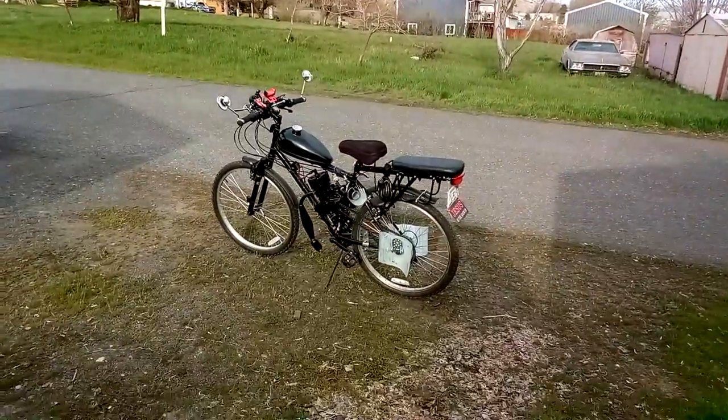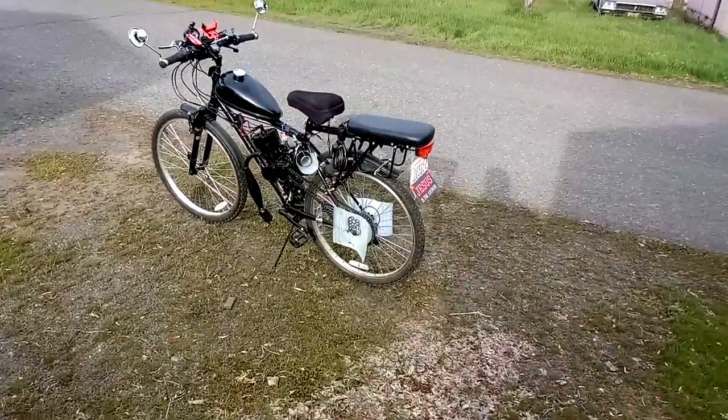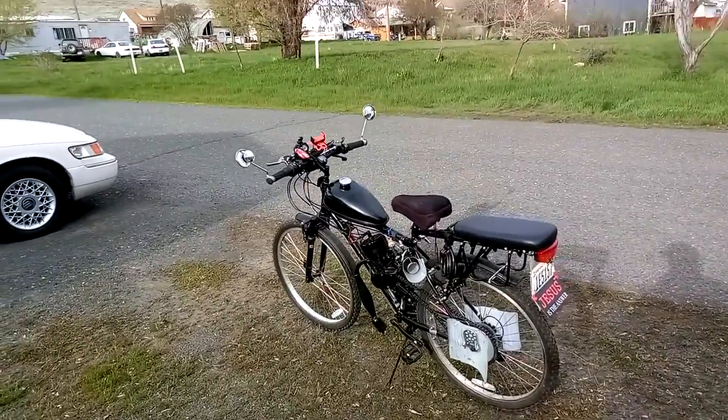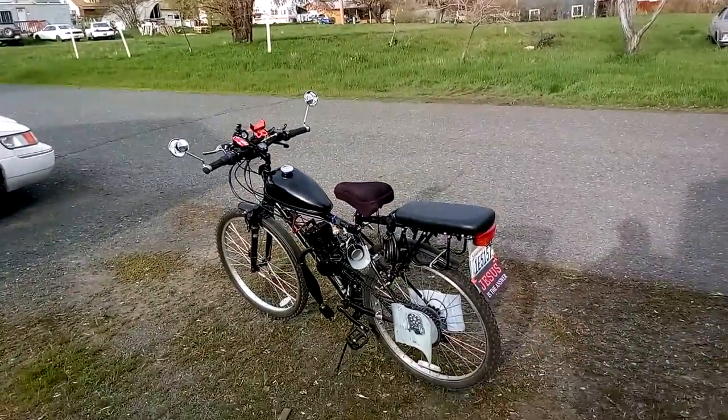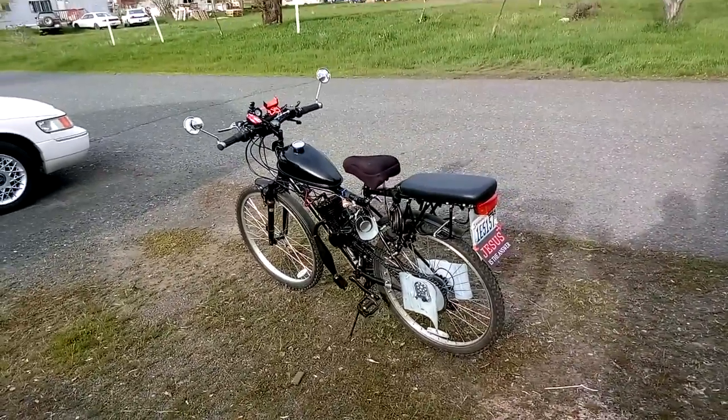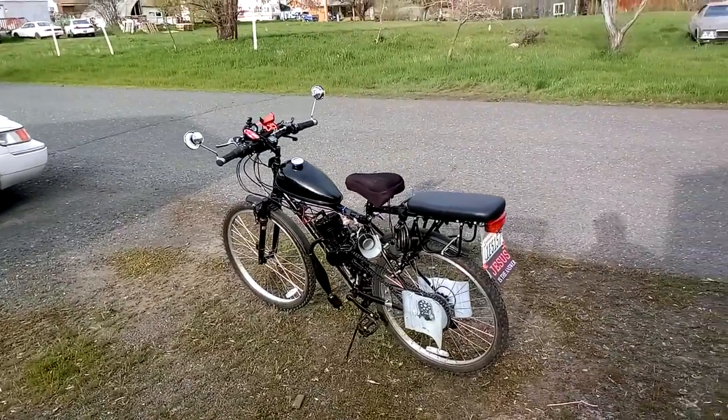There's a link in the description of this video with a blog post that tells step-by-step videos. They're unlisted right now and going to be listed in August, but you can check them out early if you want to build a bike this summer, get it licensed, and get going down the road.